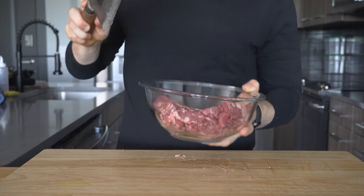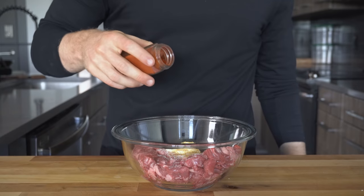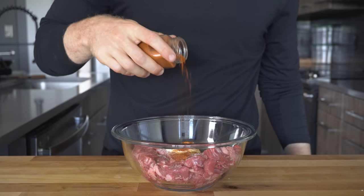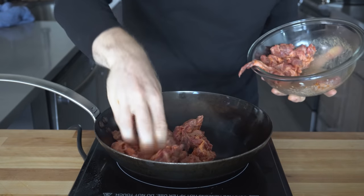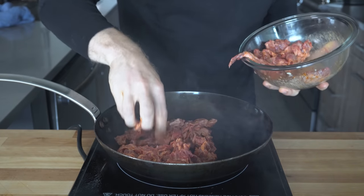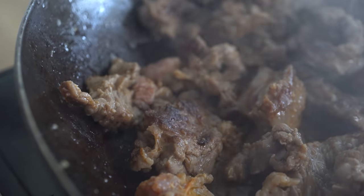Add the cut-up steak to a bowl and add a sprinkle of salt, 15 grams of mayo, a sprinkle of garlic powder, a sprinkle of cayenne powder, and a touch of smoked paprika, then mix it together with your hands. To a ripping hot pan, toss in the steak and really try to brown the exterior of the pieces of meat the best you can — we're looking to extract all that flavor.